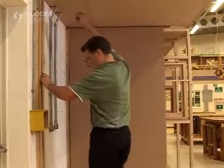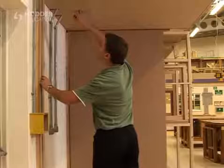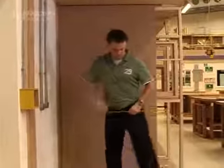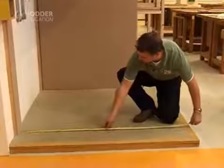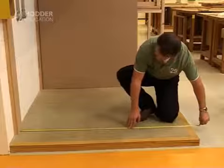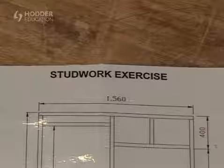Checking the site dimensions against the architect's drawings is an essential part in the process of constructing a timber stud wall. This is especially important if the wall is going to be built prior to installation. Allowing a tolerance of 25mm between the height of the opening and frame will ensure no difficulties occur when manoeuvring the framework into position. This demonstration will illustrate a method of pre-constructing a straight stud wall with a window and door opening.